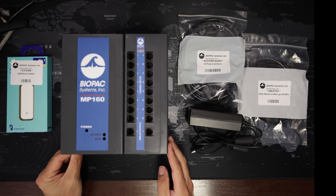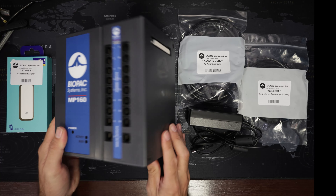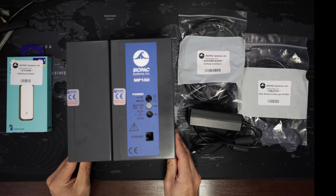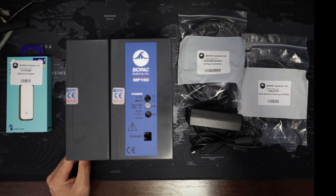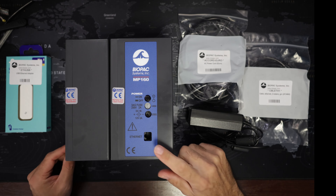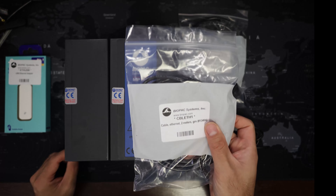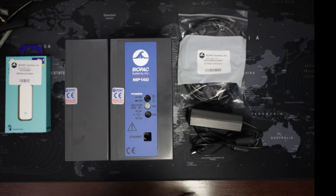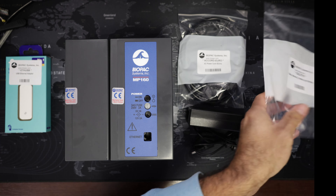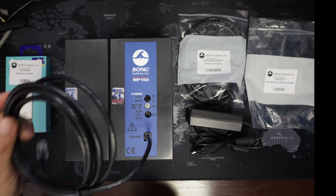You can actually connect modules on and off even when the system is running. Let's look at the back of these modules. Here is the back of the MP160. We can see we have an ethernet port, so we would take our ethernet cable and connect that to the ethernet port.